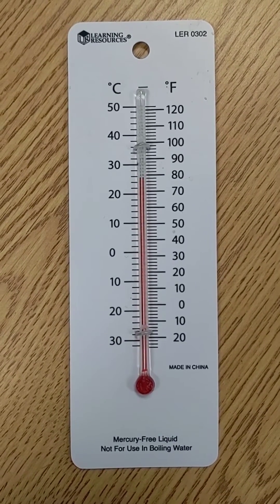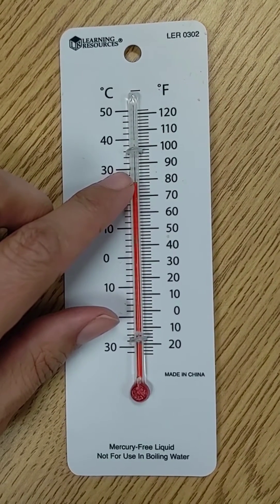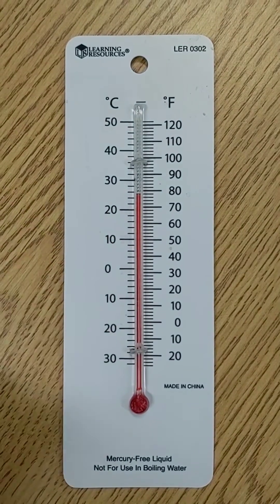It does the same thing. When it heats up, the red will expand and it will rise. And when it gets cold, it will contract and it will go down.